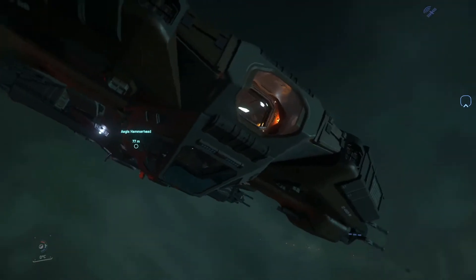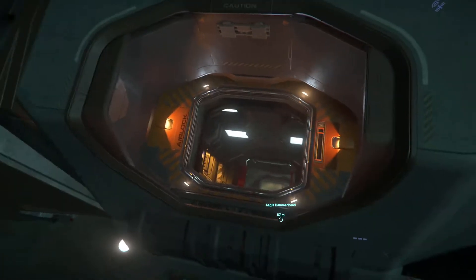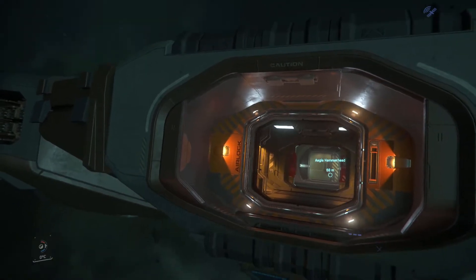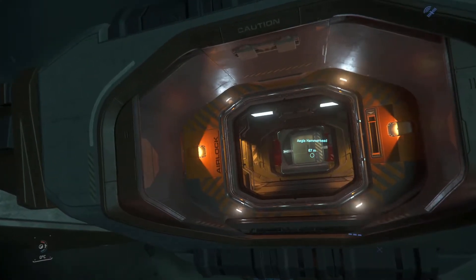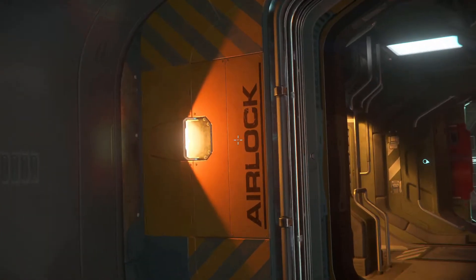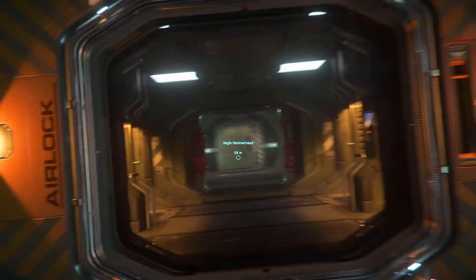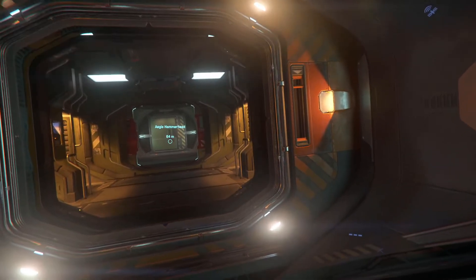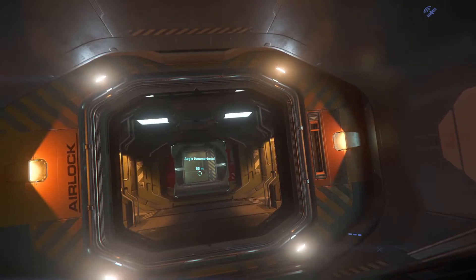We're going to enter this part of the ship. The first striking detail is how much more detailed the interior looks compared to the exterior. I think that's the flaw in all larger ships — the exterior texture quality and resolution is a bit too low. However, the interior makes up for it with all the detail. For example, you can look at this light — it even has its own encasing and screws.